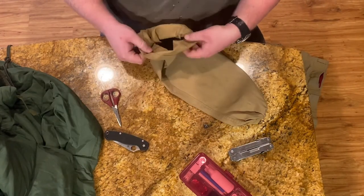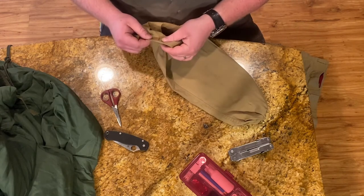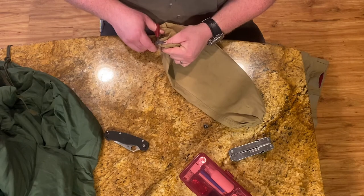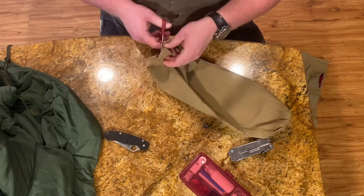Now I'm working down on the other side of the pants leg where the hem is, trying to get that hem separated. I'm planning on using that to thread my drawstring through, so I cut it right along the seam.